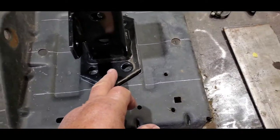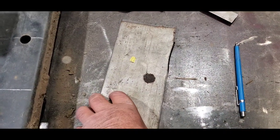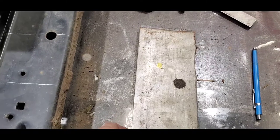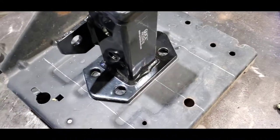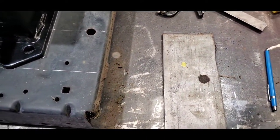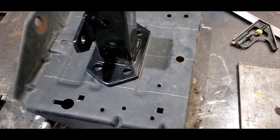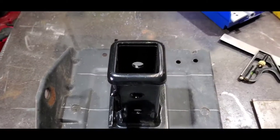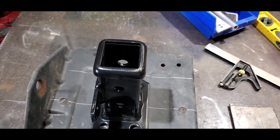I'm gonna put a plate on the back, a quarter inch, something thick. I'm gonna drill these holes, put the plate on there, mark it from this side, then drill the holes. Then give me some nice bolts, fold it on there and we'll see how it is.